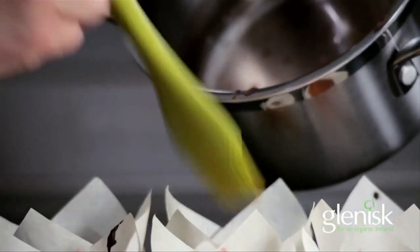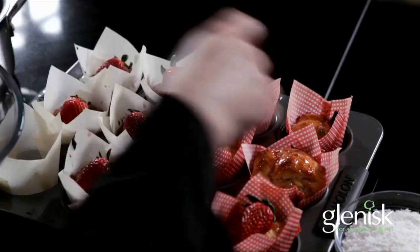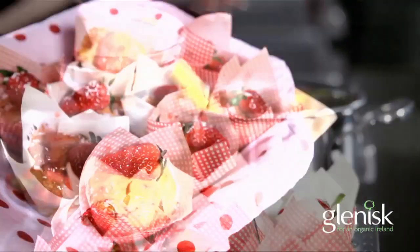For added decoration, melt some strawberry jam and brush it onto the baked muffins. Stick a slice of strawberry onto the jam and sprinkle over some desiccated coconut.